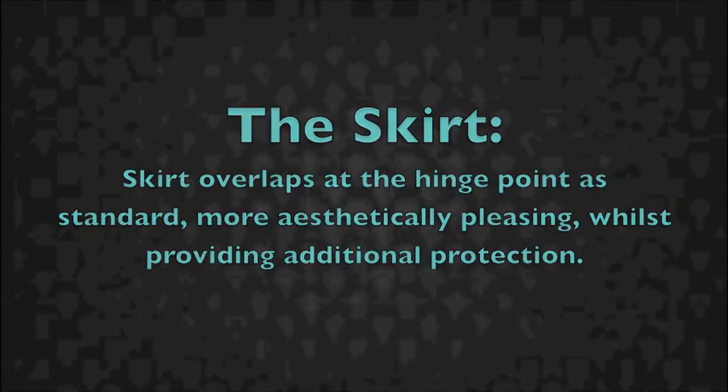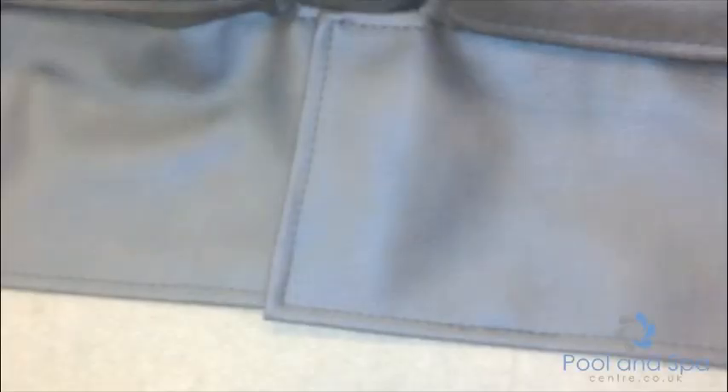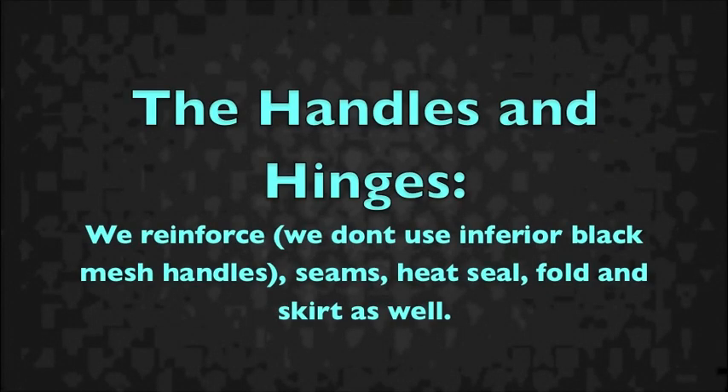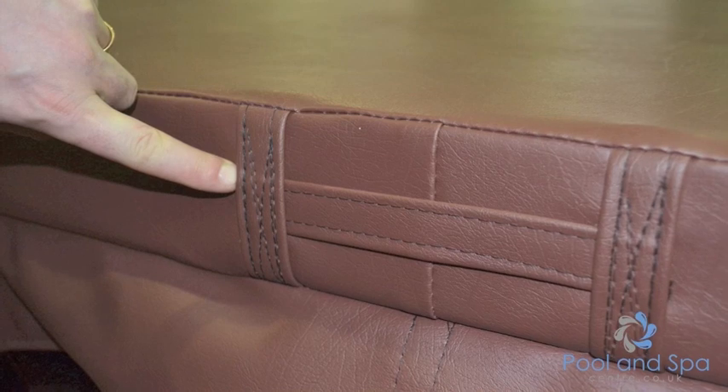We produce a skirt that overlaps. The reason for the overlapping skirt — which is the only one on the market — is firstly it's aesthetically pleasing, but more importantly it protects the spa lip from UV damage, as well as the handles, hinges, seams, heat seal, and fold.